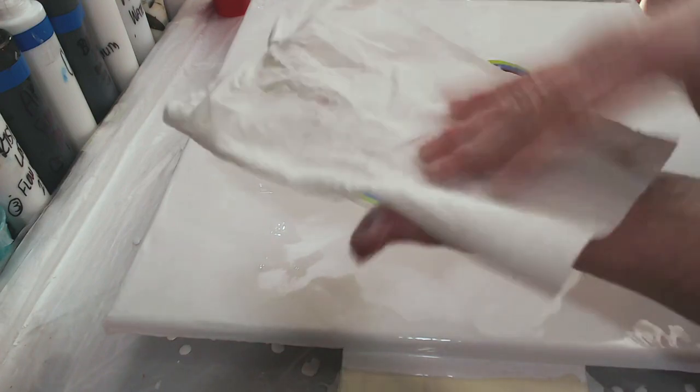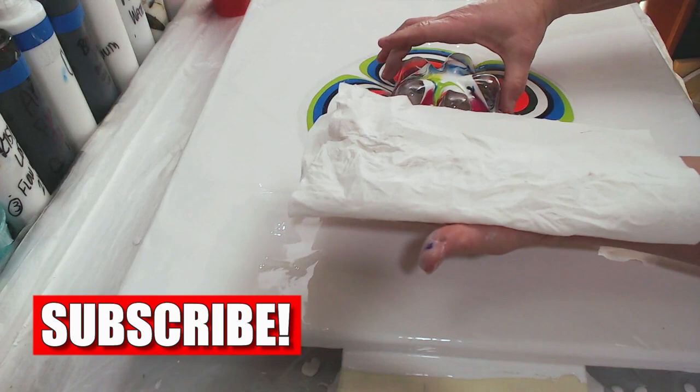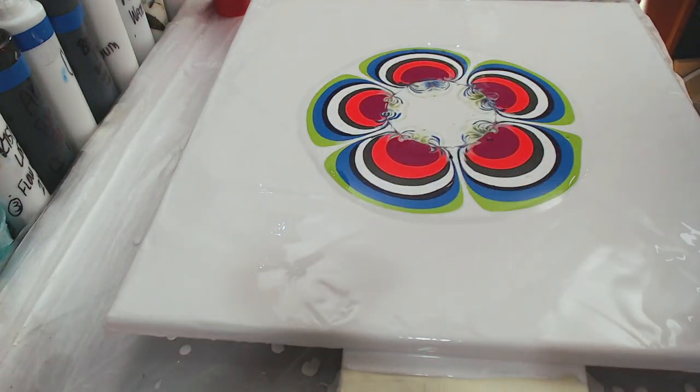I'm going to take this napkin and place this big old bottle bottom on the napkin. Ta-da! No drops.